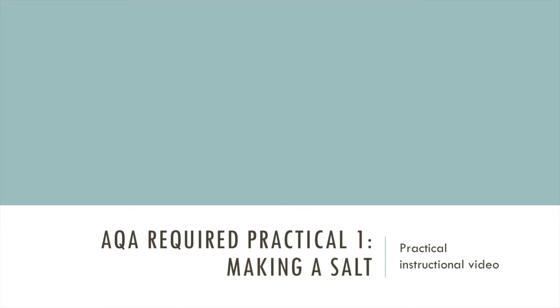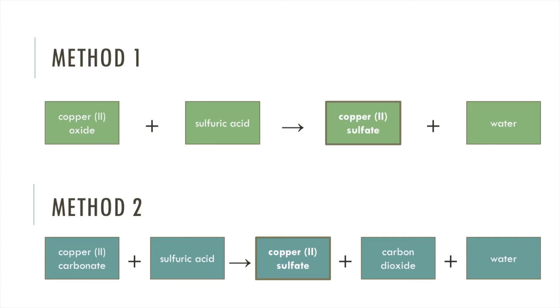In this video I'm going to go through how you carry out the AQA required practical making a salt, and the salt I'm going to make is copper sulfate. If you saw my previous video you'll know there are a couple of ways to make copper sulfate. I'm going to be using copper oxide and sulfuric acid, although the practical method would be the same if you used copper carbonate. Make sure you understand the theory behind this practical by watching my other video, which is in the links below.